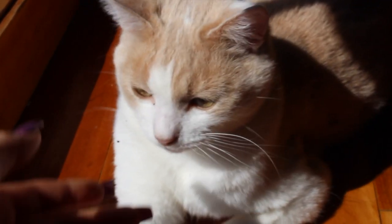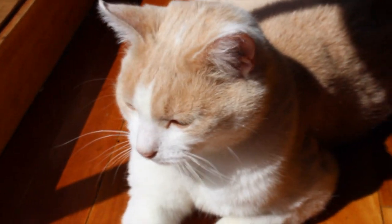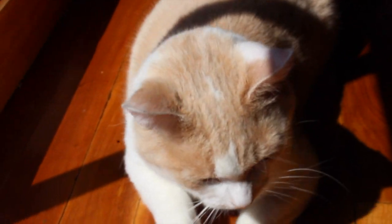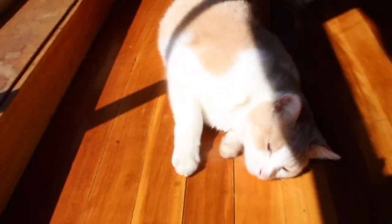I know that was kind of a short morning routine — my camera did die at the end, so I didn't get footage of me untacking. But it's pretty straightforward untacking a horse.